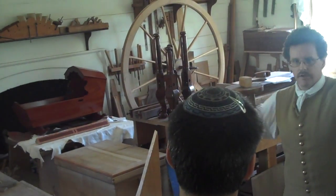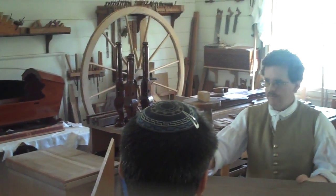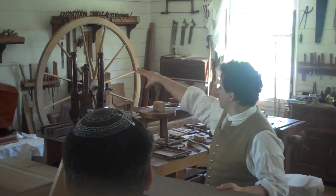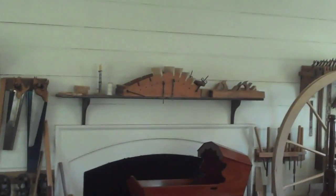Since it's a double curve here, he actually works on it at two different times. He'll do one half and then put that around the form here that we have up on the mantle and let that dry for about a week or two. And then once that's set, he'll work on the other side.